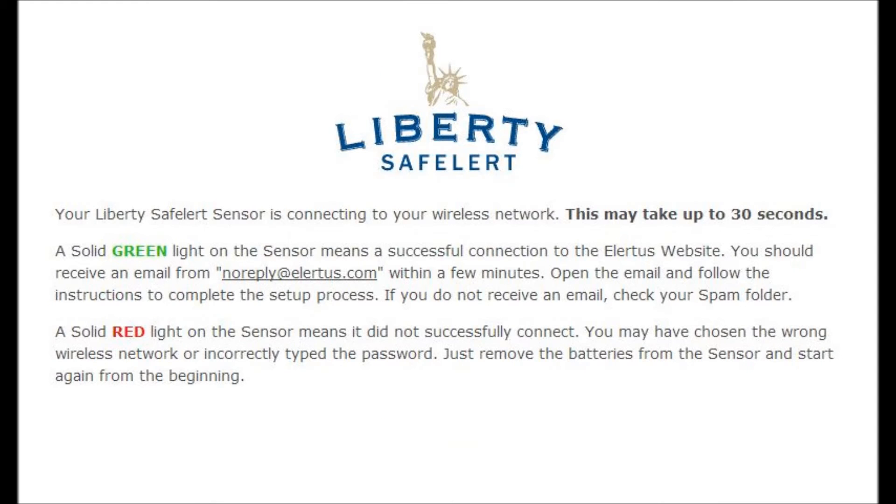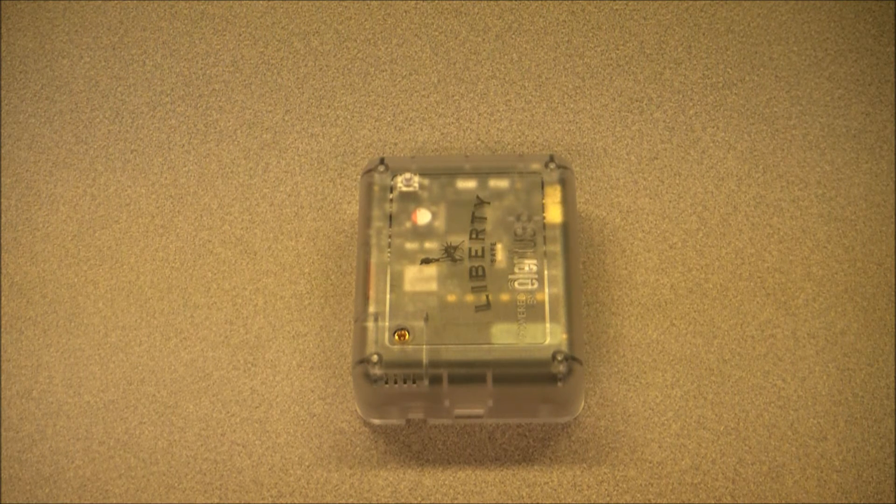Your Liberty Safe Alert sensor is now connecting to your wireless network. A solid green light means it has connected successfully. A solid red light means it did not successfully connect — you may have chosen the wrong network or incorrectly typed the password. Just remove the batteries from the sensor and start again from the beginning. This is what your Safe Alert device will look like when it successfully finds your wireless network: three quick green flashes, followed by a pause, and then the LED will go solid green for 30 minutes.